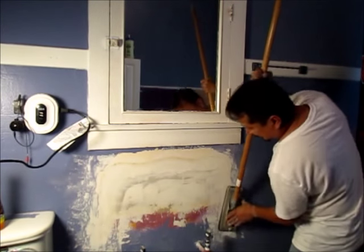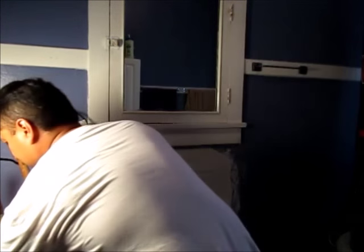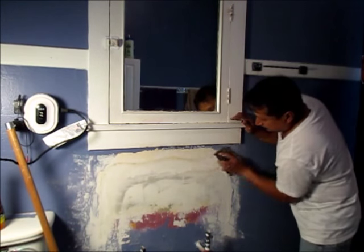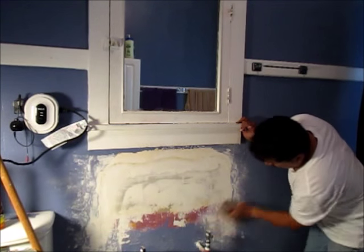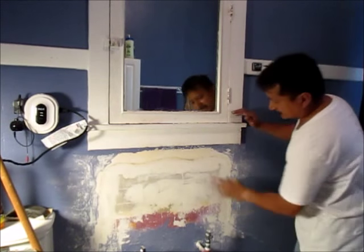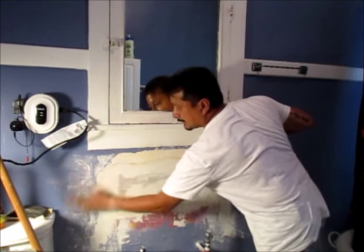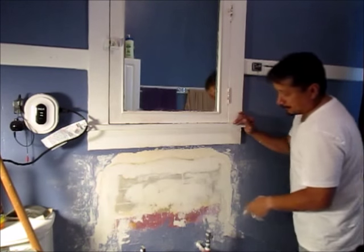Cover up whatever you don't want to get compound on, because this sanding dust gets all over the place. Technically yes, I should have a mask on. I just finished painting outside, and I came in to get this knocked down a little bit so I can do my second coat. That's all I need to do to get my second coat on. I'm going to get a broom and dust it all down because if you try to put your new compound out for the second coat, the dust will ball up in it.